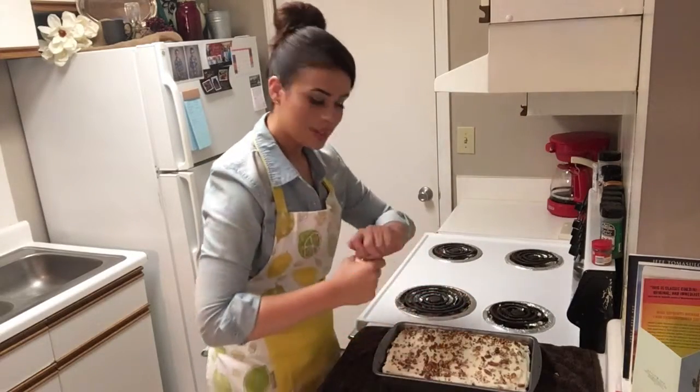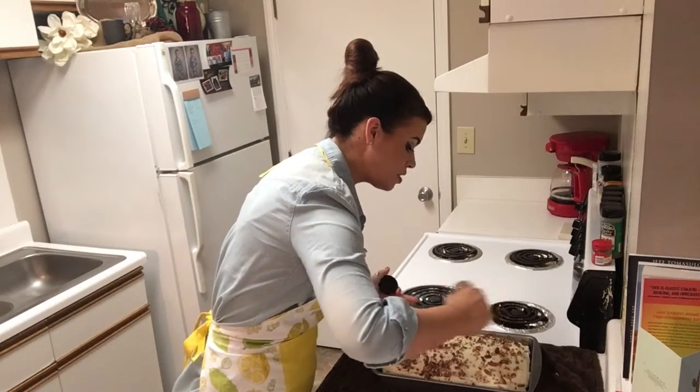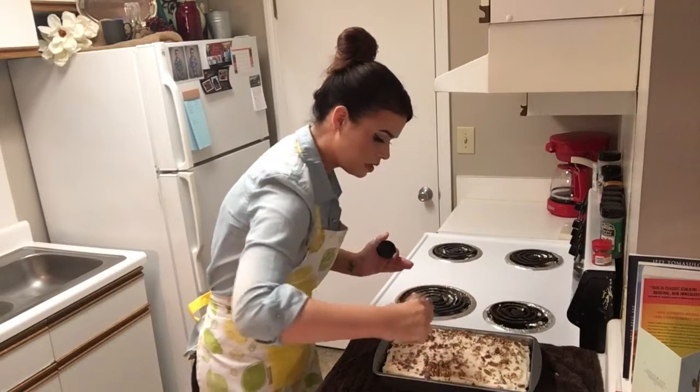We're going to sprinkle the top with a half a cup of chopped pecans. And last but not least, just sprinkle with a little bit of cinnamon. This is optional — you don't have to put the cinnamon on if you don't want to. But I want to, so I'm going to.